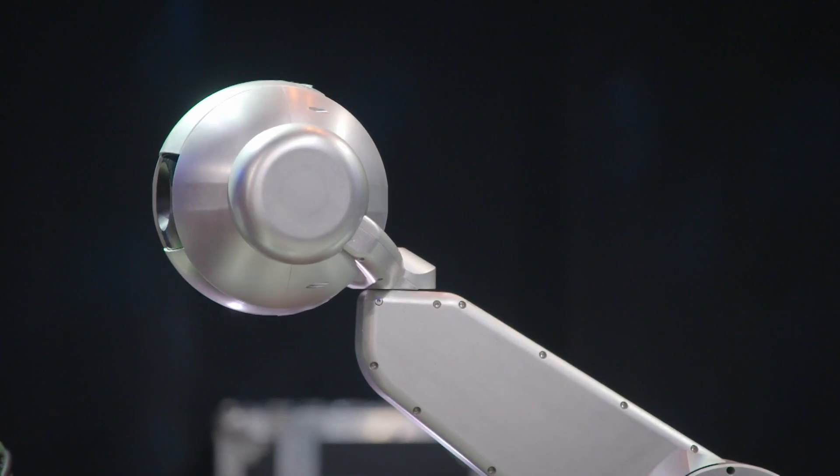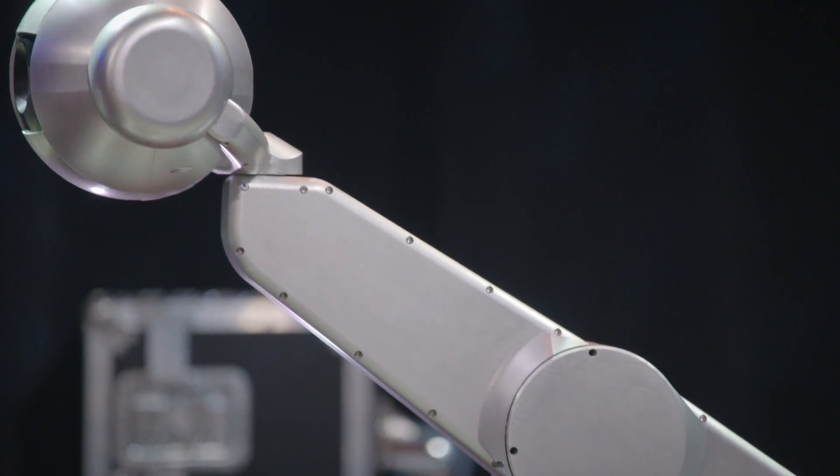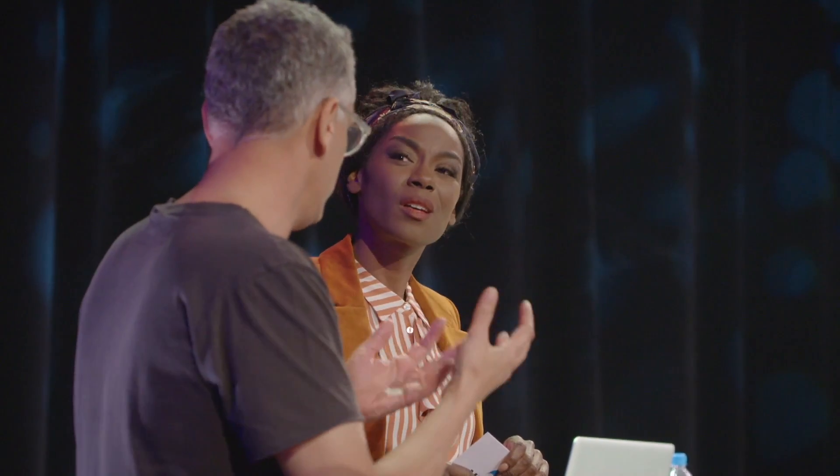And why is it called Shimon? Shimon is based on the verb 'to listen' in Hebrew, and I'm originally from Israel. This is the first robot that is actually designed to understand what a human wants and then improvise and hopefully inspire them, as opposed to robots in the past that were just following instructions. So 'listen' — Shimon — is the verb and the core of what it does.